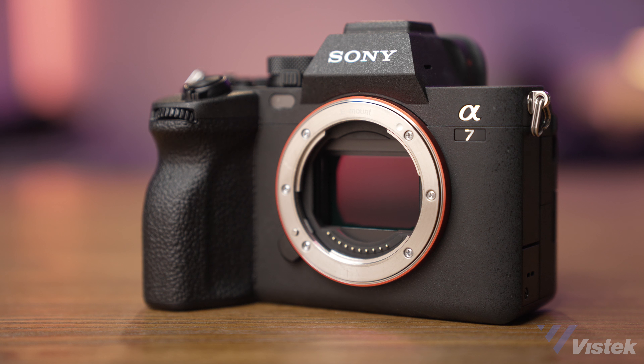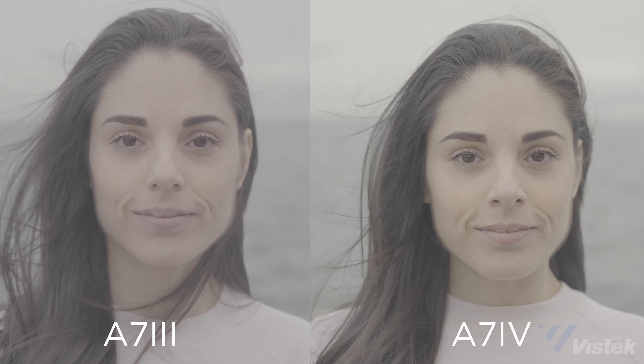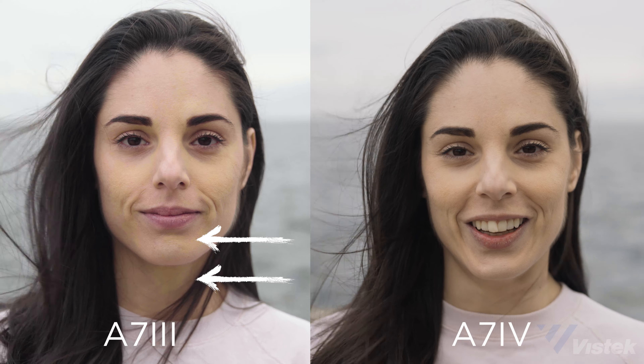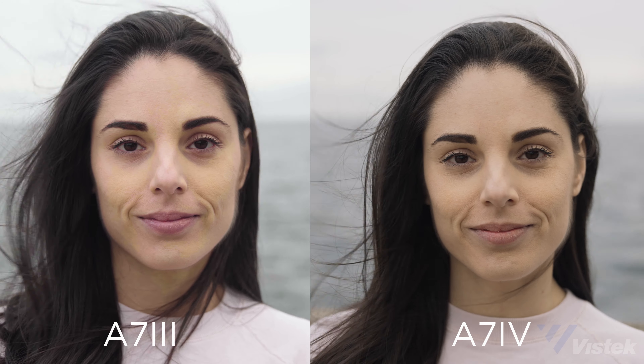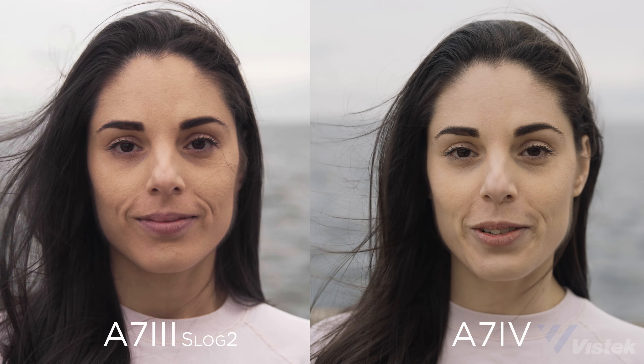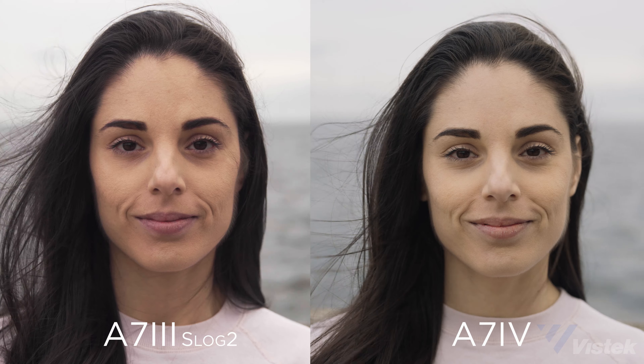For video quality, there is one singular resounding reason to upgrade: 10-bit 422 internal, which makes a world of difference. Log profiles do not work suitably in 8-bit — there are simply not enough bits to go around. S-log3 on both cameras: when graded manually or with a LUT, skin tones and colors on the a7 III are unusable in my opinion, but look absolutely fantastic on the a7 IV. Stepping down to S-log2 on the a7 III fixes the patchiness but makes it matte and lifeless — so you really should never shoot log on 8-bit, even when it's provided.